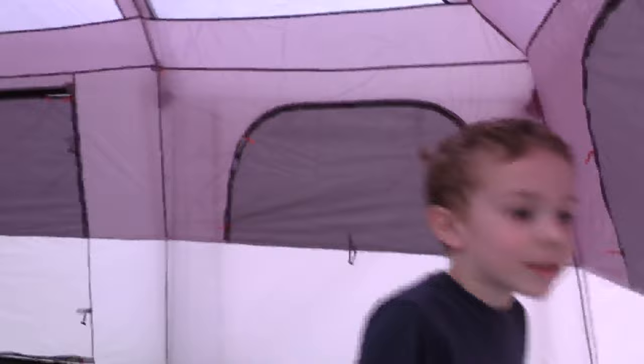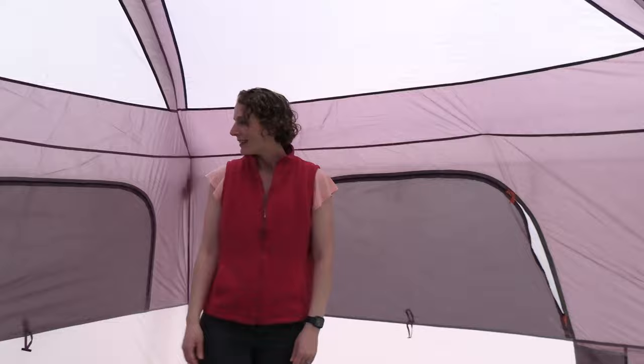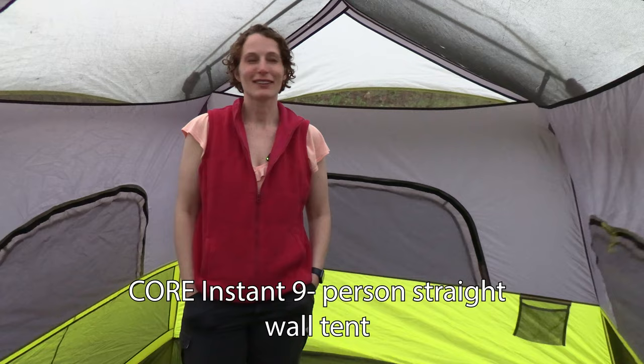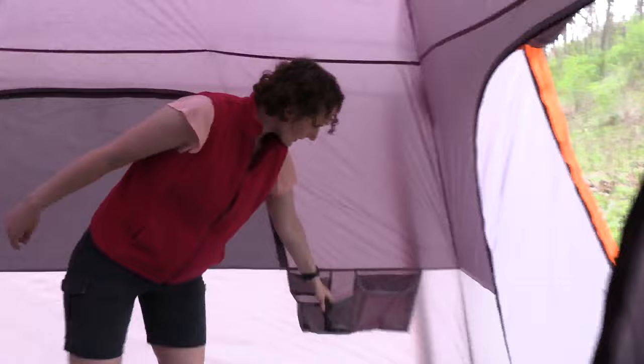Stepping inside the tent we found it was tremendously roomy - very large and it felt quite a bit larger than our nine-person tent. The dimensions show it's the same length but a foot wider than our Core instant nine-person tent and quite a bit taller. Here in the 10-person I have great headroom even walking around away from the center. It's extremely tall and feels considerably larger than our nine-person instant Core tent. The tent has several inside pockets hanging off the walls where you can put a phone, keys, water bottle, or small things.